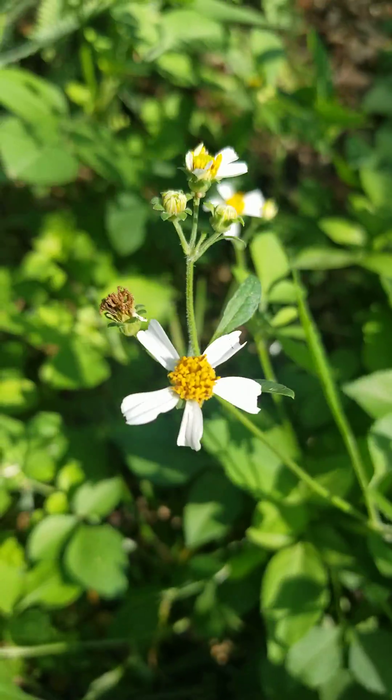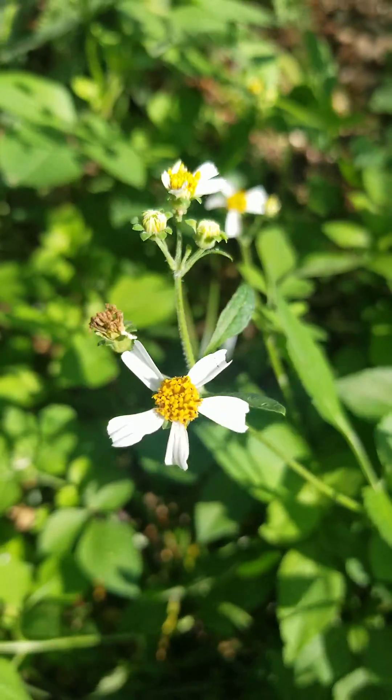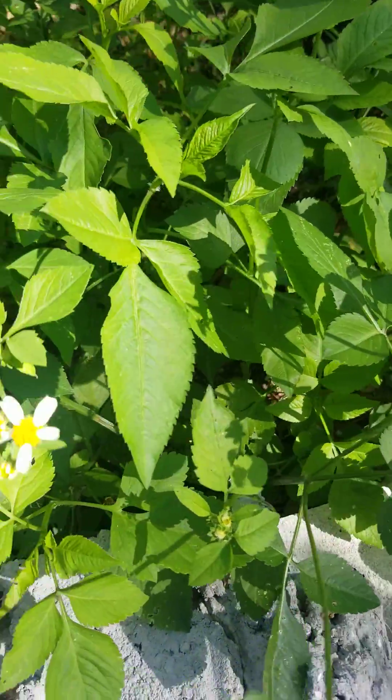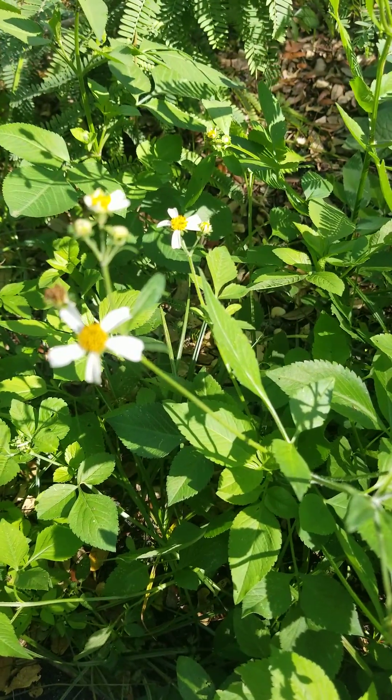Hi y'all, it's Bob Lindy at the Traditions School of Herbal Studies in St. Petersburg, Florida. I wanted to take a minute and talk to you about one of my favorite plants to discuss. This is Bidens alba. No, this isn't a political statement.